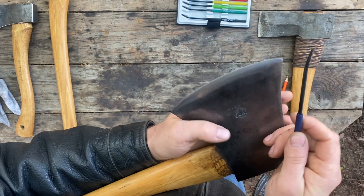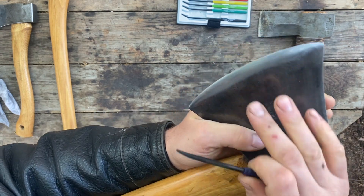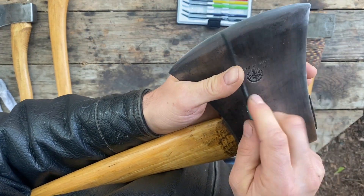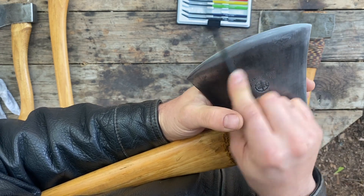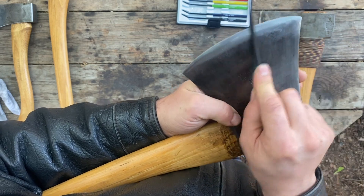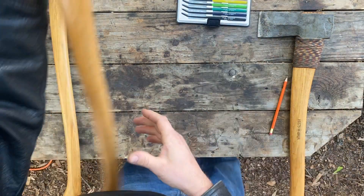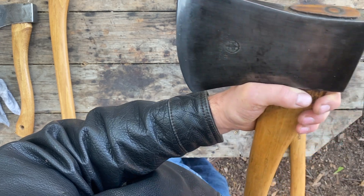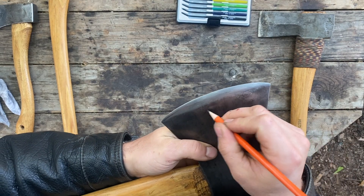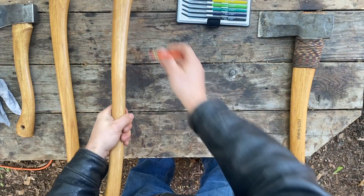Okay, and the 60 HRC file cuts — it doesn't cut deep, but it cuts. And again it cuts here, but skates at the heel. This very well could be 55. I'm going to rate this 55 because it really doesn't cut — it just barely touches the surface of the steel and then skates. So I think it's fair to call that a 55. We're going to go 55 to 60 on that Arvika.